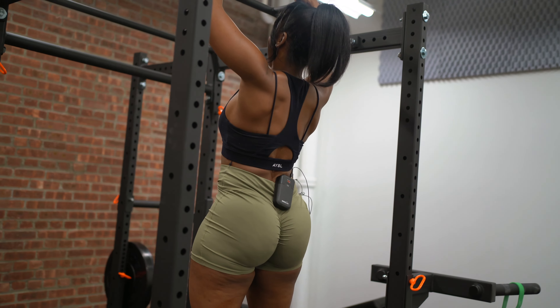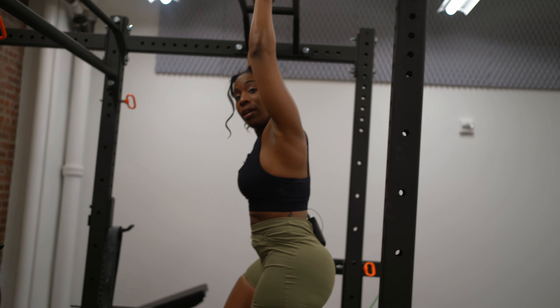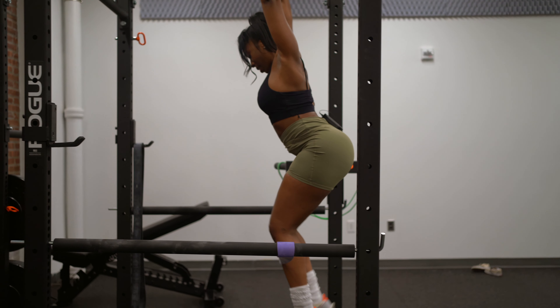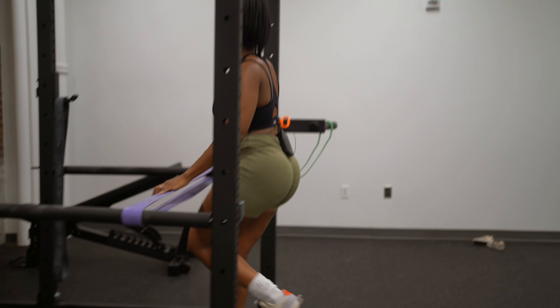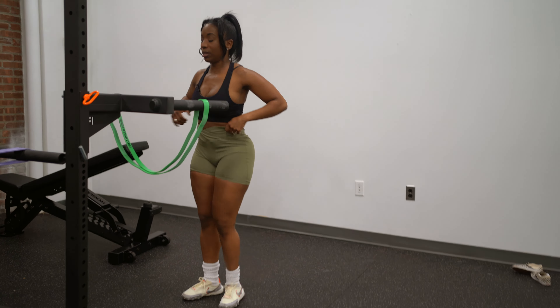This is a compound movement as well — it helps to work multiple muscle groups in the upper body and gives you that V-taper look so that you can be a stronger individual. I'm going to superset the pull-ups with the dips, going back over here.